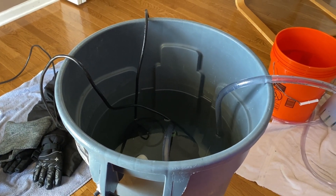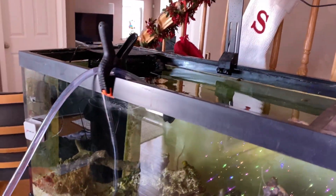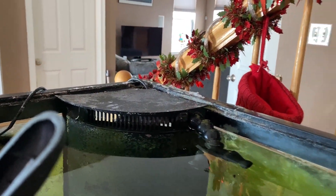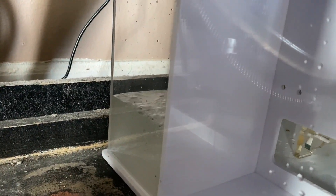Putting the water in. So far it's only coming from the right side.